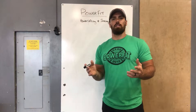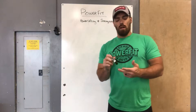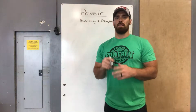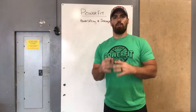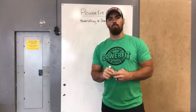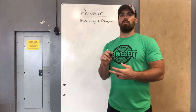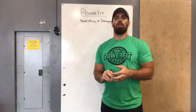The weightlifting path is just the snatch and the clean and jerk, which we'll talk about in a different video. The powerlifting path is the normal one we typically do — we did it the whole last cycle. It's our regular back squat, bench press, deadlift, and shoulder press type of movement.